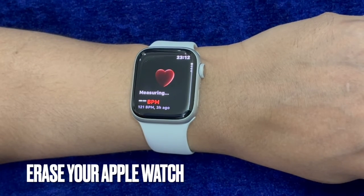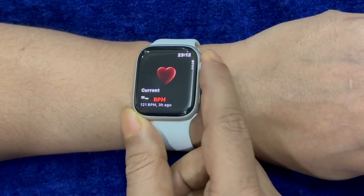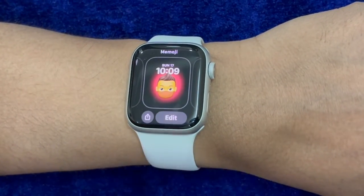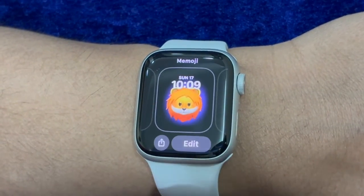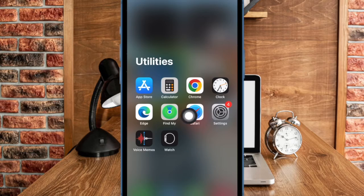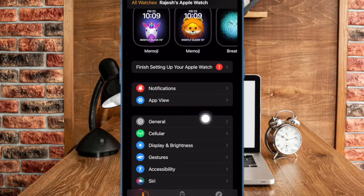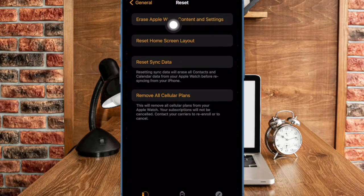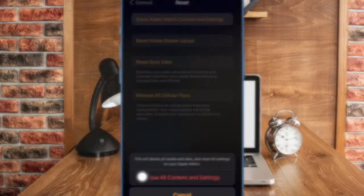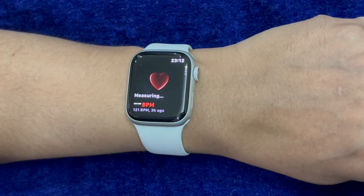Finally, I will recommend you to completely erase your Apple Watch and set it up from scratch. Thanks to automatic backup, all of your data is securely backed up, so you don't need to worry about losing any data. To do so, open the Watch app on your connected iPhone, ensure the My Watch tab is selected, then choose General. Scroll down to the bottom and select Reset, then tap on Erase Apple Watch Content and Settings and confirm the action. Then follow the usual instructions to set up your Apple Watch from scratch.